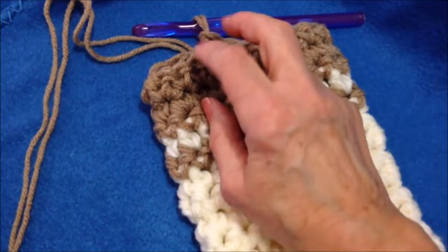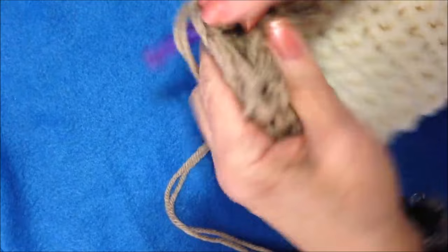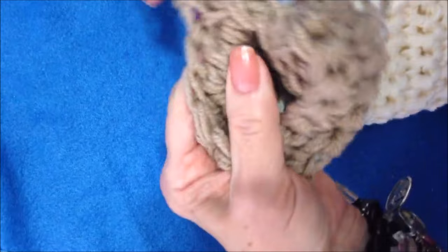I'm going to slip stitch back 3 or 4 stitches so that I'm right at the back of the stocking. I'll slip stitch about 3 or 4 stitches — right there — so now I'm at the back of the stocking.